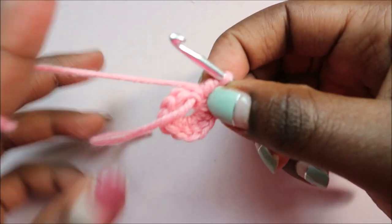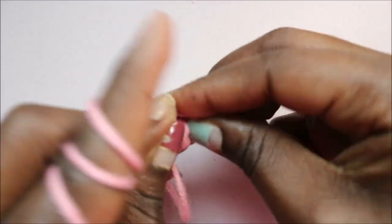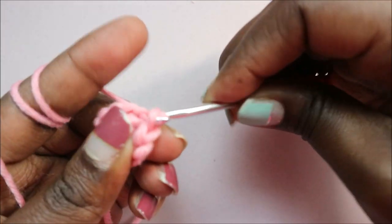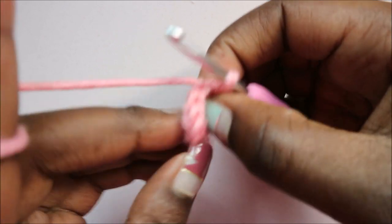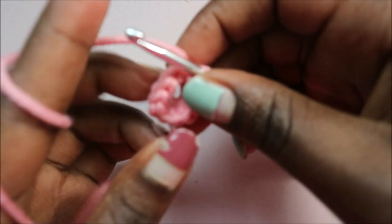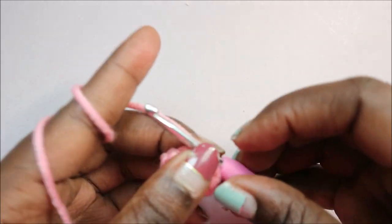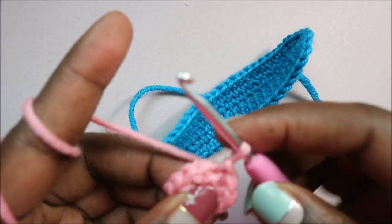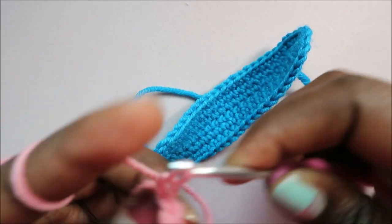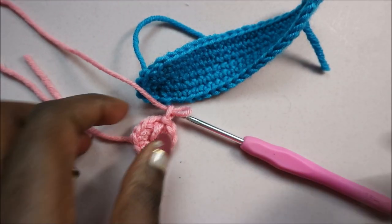After you're done, pull through your yarn to close the magic ring. This is how it's going to look. Then we're going to slip stitch at the beginning of the first stitch. Pull the yarn all the way through, and then make a chain one and cut your yarn long enough to sew it on.